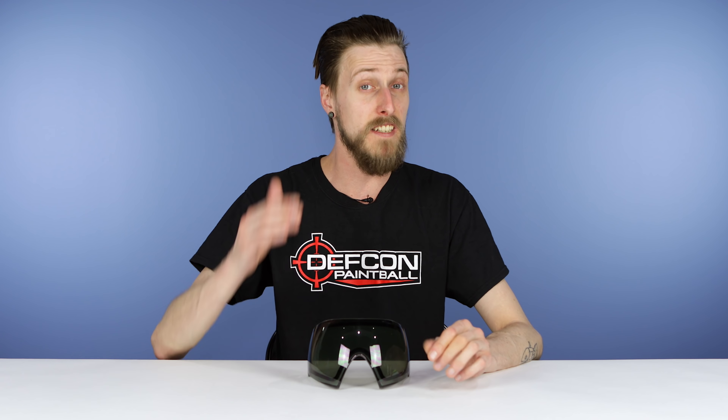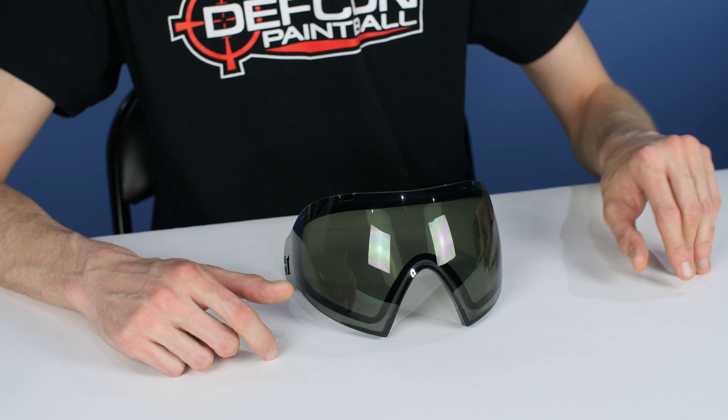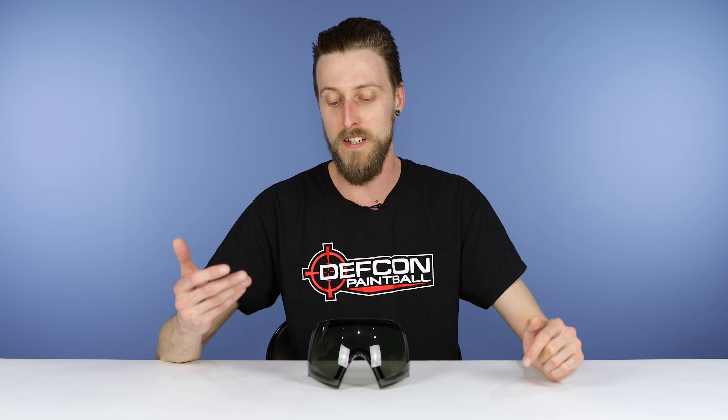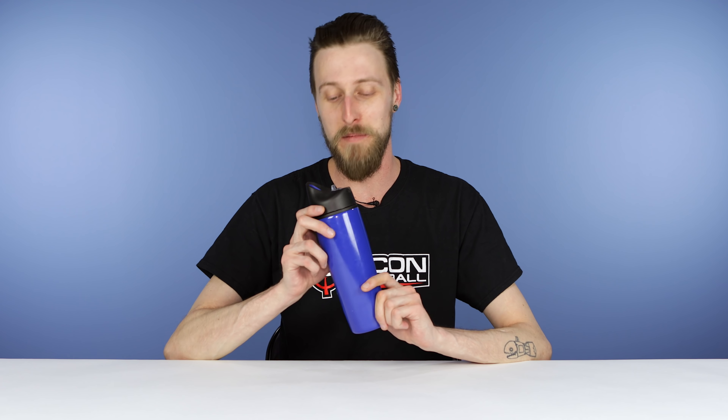The next thing is a spare lens for your mask — with an asterisk: bring a spare lens that is different from the one you already have. If your mask has a tinted lens, bring one that's not tinted. If it doesn't have a tinted lens, bring one that is. That way, whether you're playing in bright sun or indoors where it's dark, you've got a lens that works. It's really nice to have a backup lens in case one breaks, and also to have one of each so you're prepared for all scenarios.